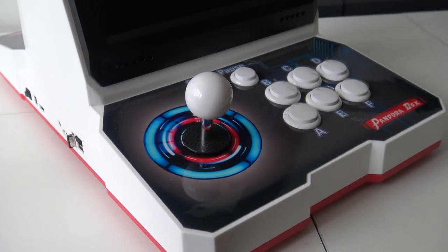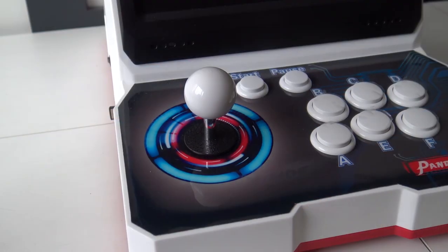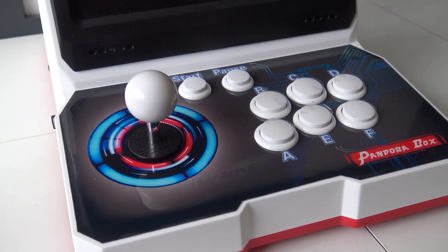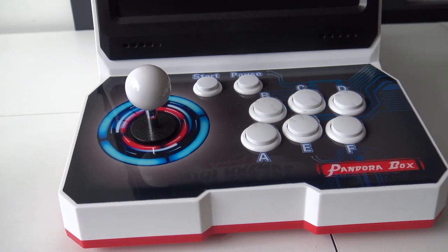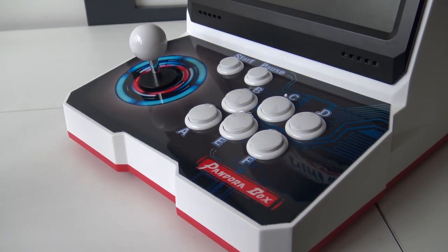Now let's take a close look at the Neo Geo dual screen version. This one doesn't come with lit-up buttons, just white buttons — nothing special. The buttons are not comparable to Sanwa, though they have a very nice feel. The response is good, but nothing beats an original Sanwa button. The joystick is the same as the other version, and I must say that for a cheaper system, I really like this joystick — it's personally a little bit better than the Wood Edition.